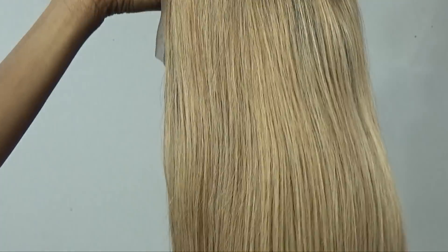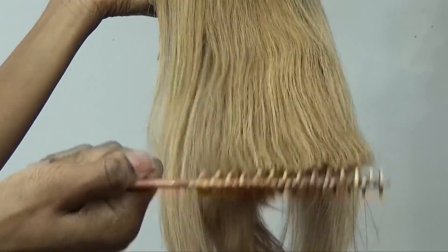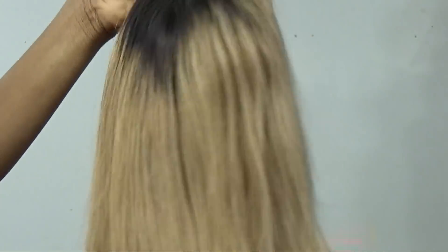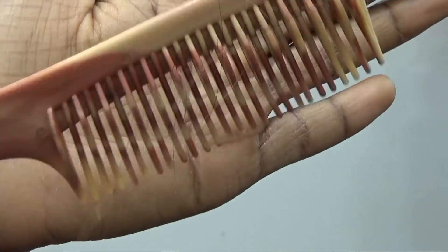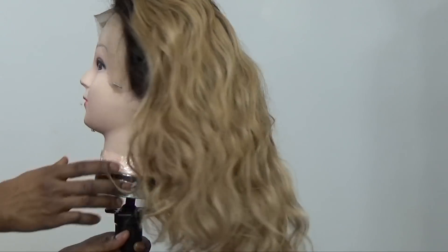I'm just going in to comb through the hair to see how well it sheds, if it does shed, or if it tangles. It doesn't have any tangling. This is what came out from the combing as you just saw.